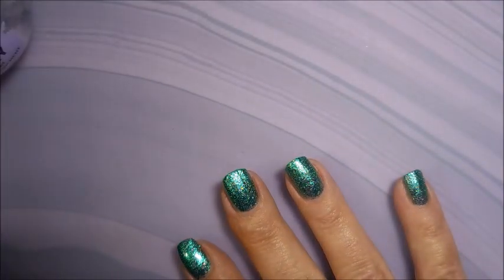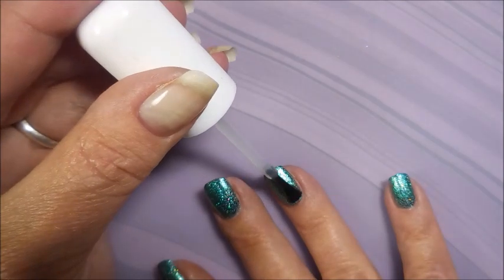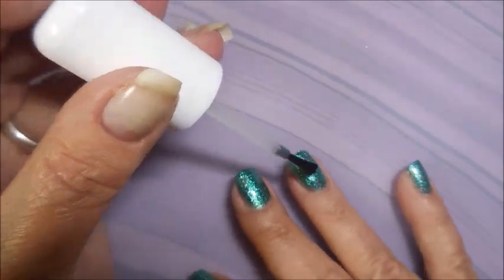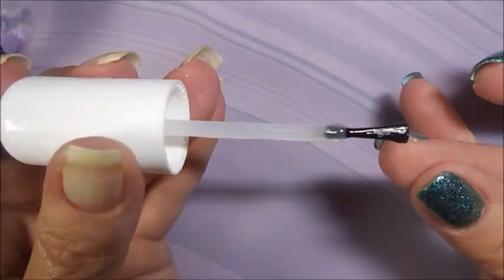I topped it off with some Pro FX Quick Dry Top Coat. I did wear this for a whole day, all on its own, before I did some stamping. I had to think about what I wanted to do to it.